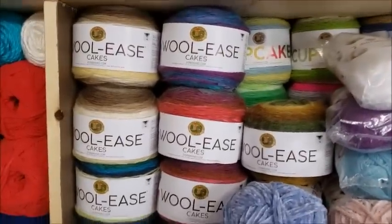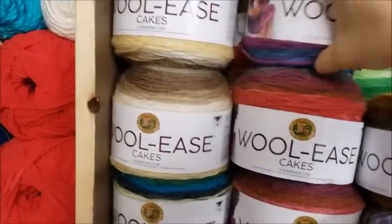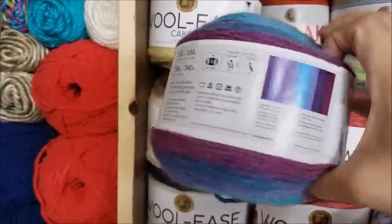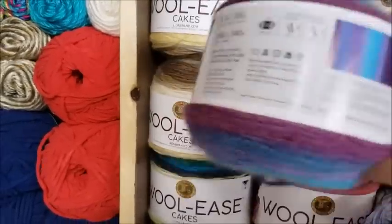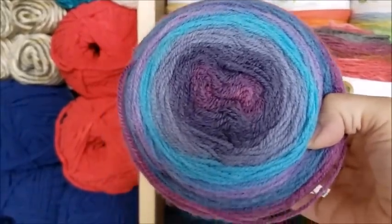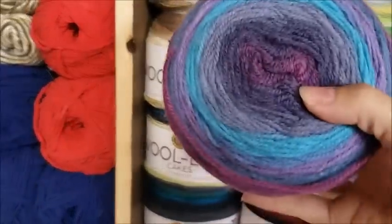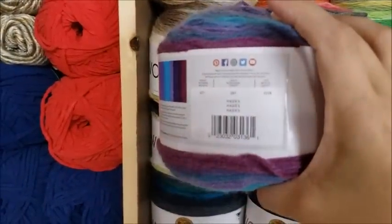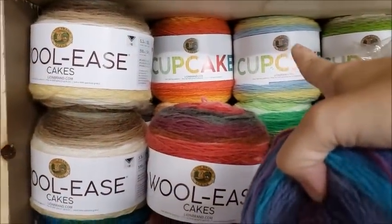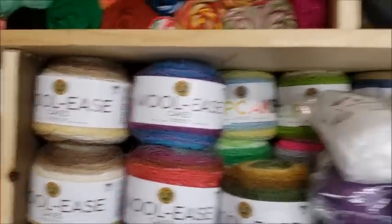Lion Brand Wool Ease Cakes — it has a little bit of wool with the rest being acrylic, and very similar to Mandala it's a very lightweight three yarn. Even though it has wool, given the right airy stitch — a nice lacy top or lacy shawl — it'll have a beautiful drape, nice and airy. Same with the Cupcake yarn: it's 100% acrylic but also a lightweight three, and given the right stitch it makes a beautiful project.